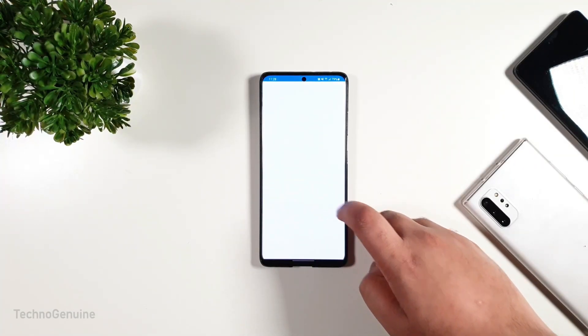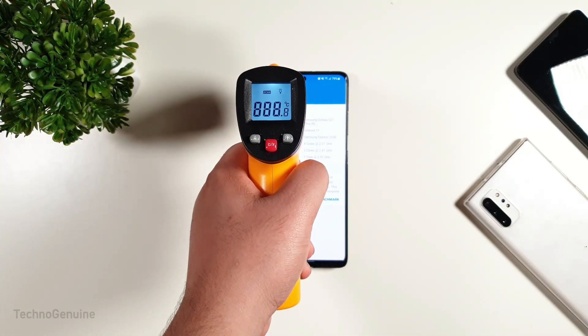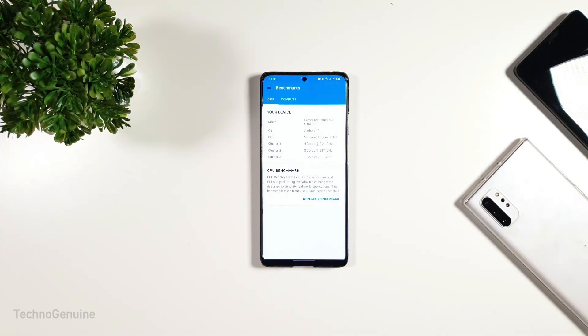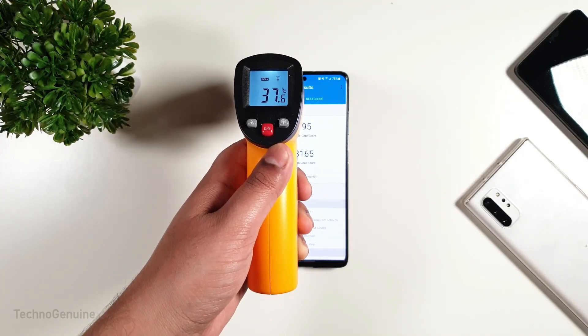Before the benchmark for Geekbench, the temperature was at 32.7 Celsius. I may have gotten better results if I formatted the device, but nonetheless, I'm satisfied with it.